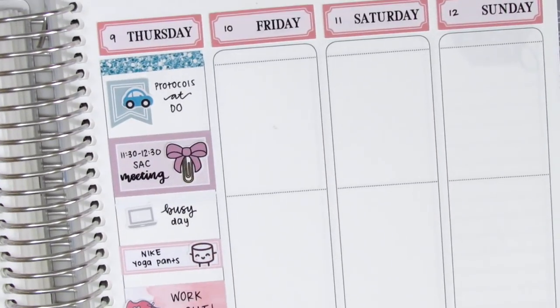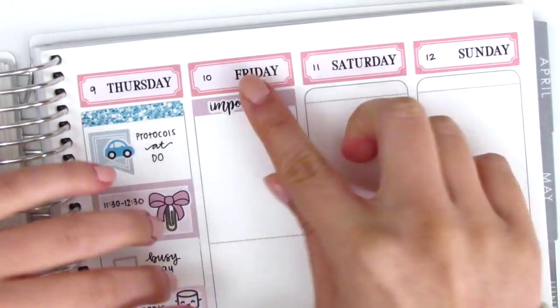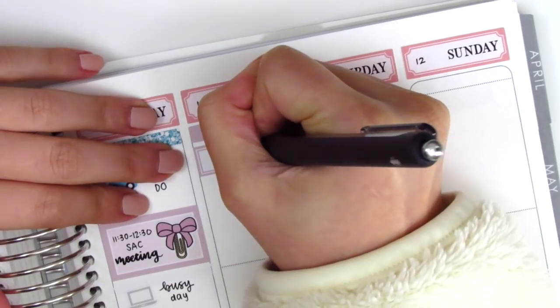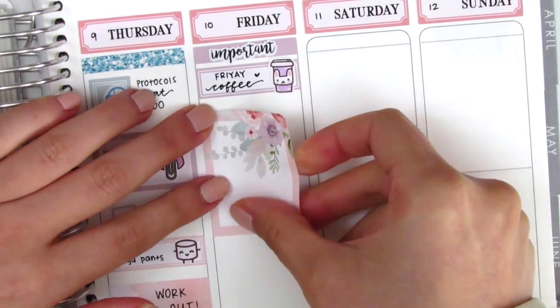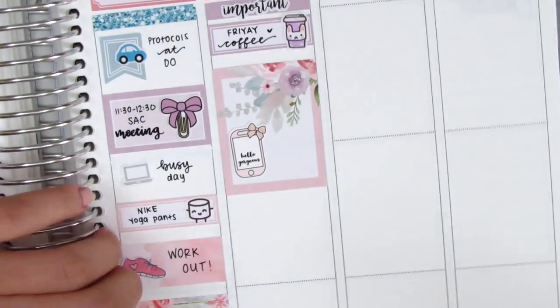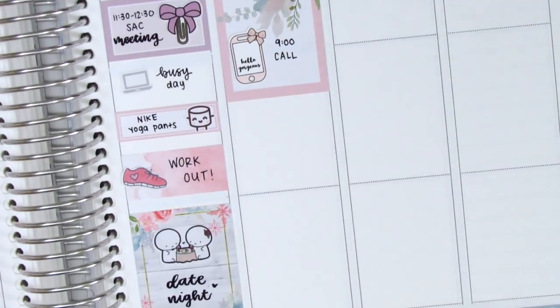On Friday, I first put down a header and covered it up with this important script sticker from K Stickers Co., because what the header said wasn't really pertinent to the day. The first thing I marked was my Friday coffee - I put that on a quarter box, and the coffee sticker is from Paper and Milk. I then used a full box, and it had a little bit of empty space at the bottom, so I pulled in this phone sticker from Tickled Pink Planning to mark that I had to call a co-worker about something that day.